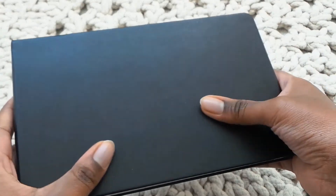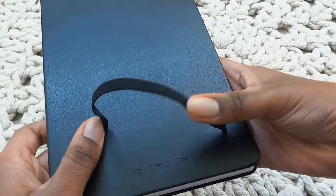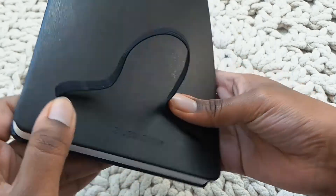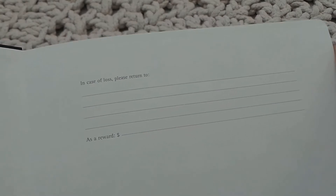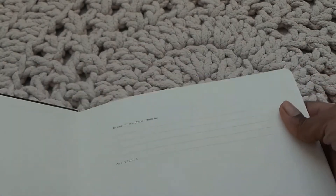It feels really, really smooth and then on the back you've got the Moleskine mark on it. Let's open it up, have a little look. Oh look, so it says 'in case of loss, please return to' and then 'as a reward.' We won't be doing that because I don't think it will be leaving the house for a little while.